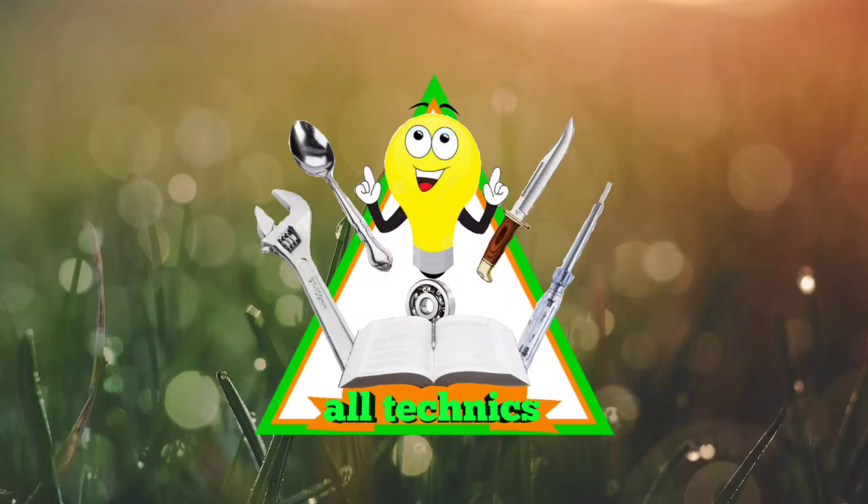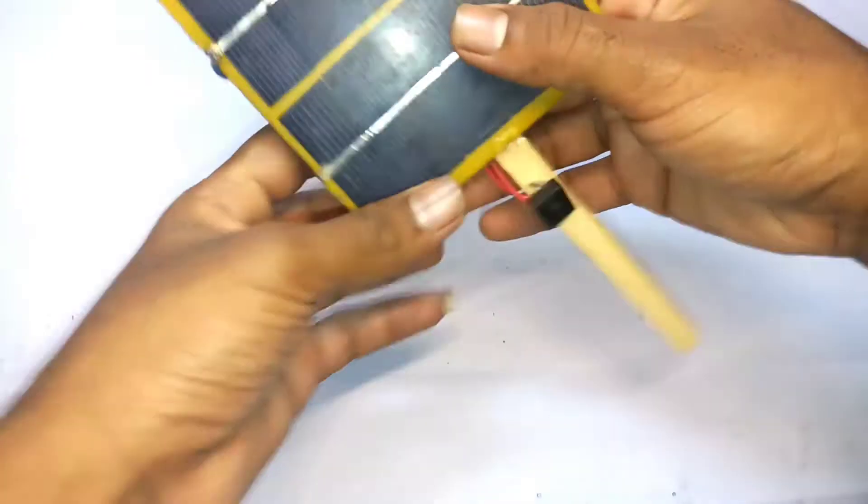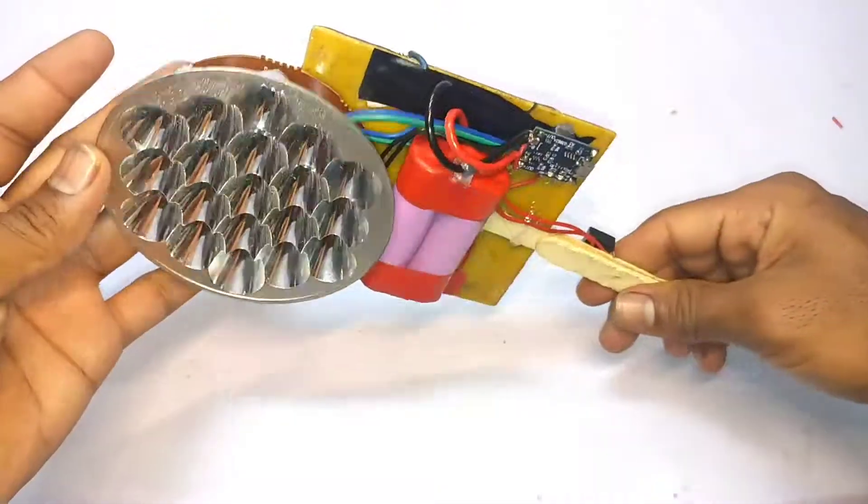Hello friends! Welcome to all techniques YouTube channel. In this video, we will talk about a huge solar power torch. Let's talk about this video.